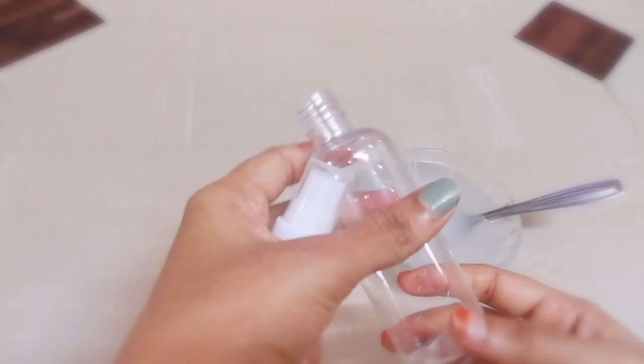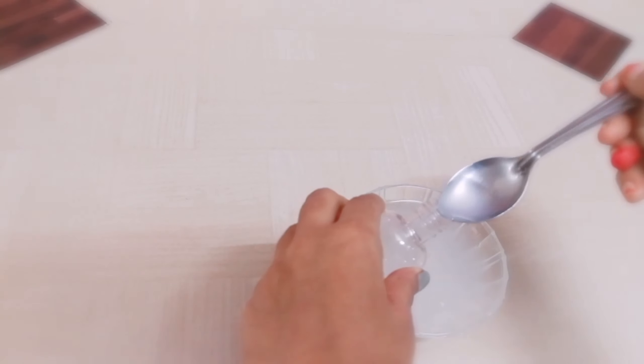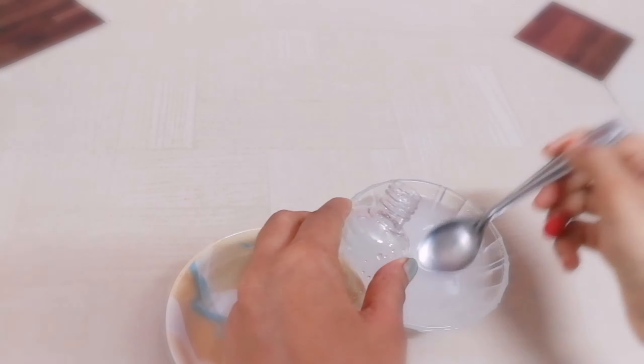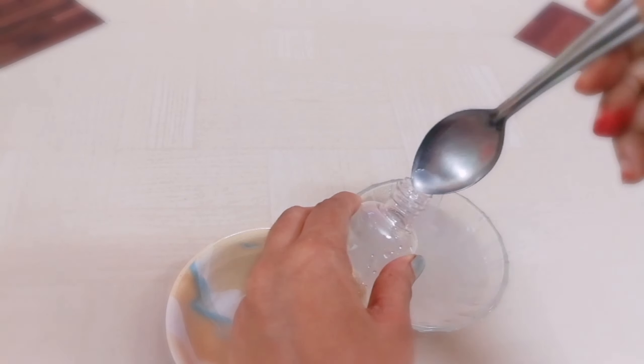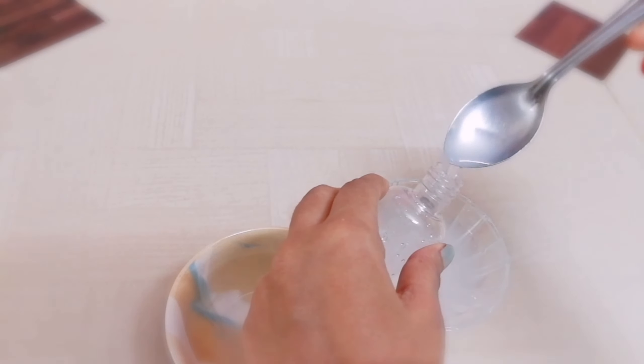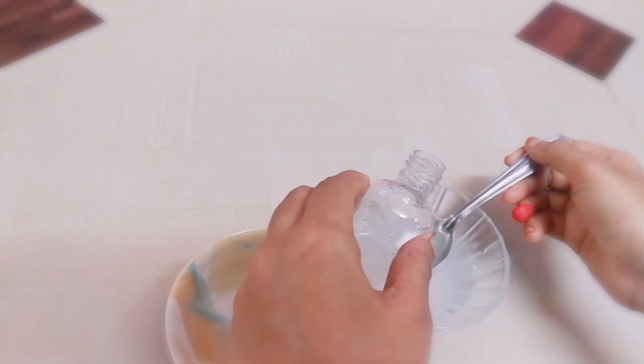Fill it into a spare container. You can use it for almost 1 week.